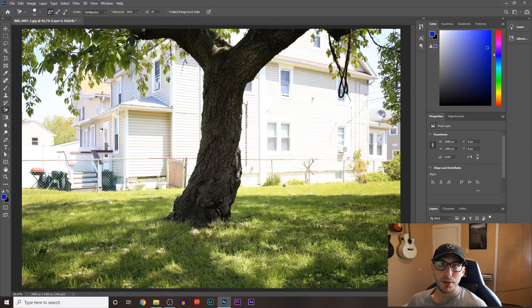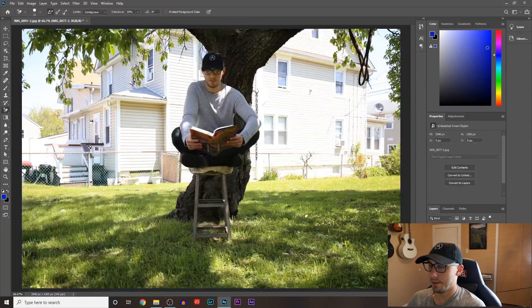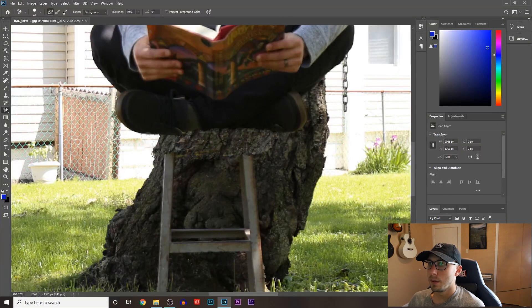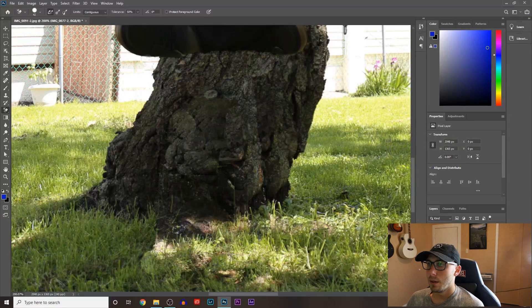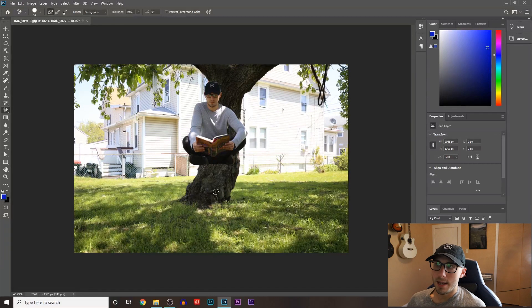Now that we have our images, the first thing we want to do is place our background image in first. Then we're going to put the one of us sitting on the stool on top of that. We're going to take the background eraser tool and start erasing the chair. Then erase some of the surrounding area to make it look more believable. And it's just as easy as that — now it looks like I'm levitating.